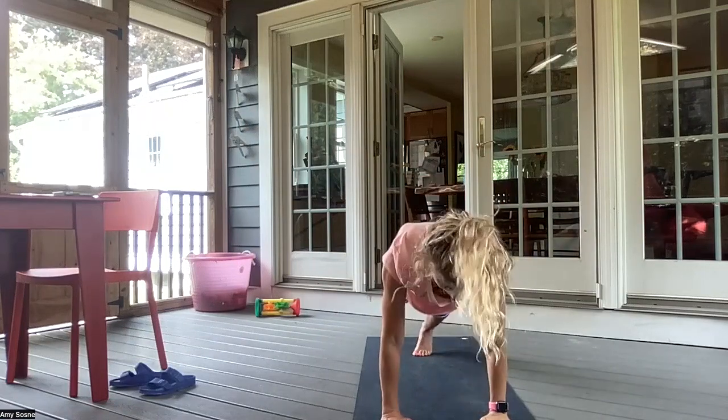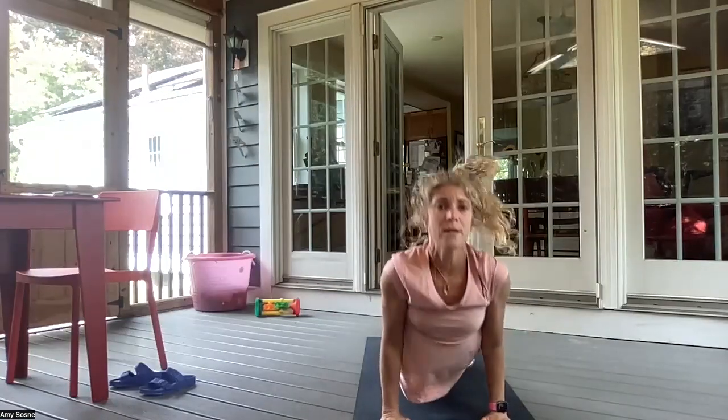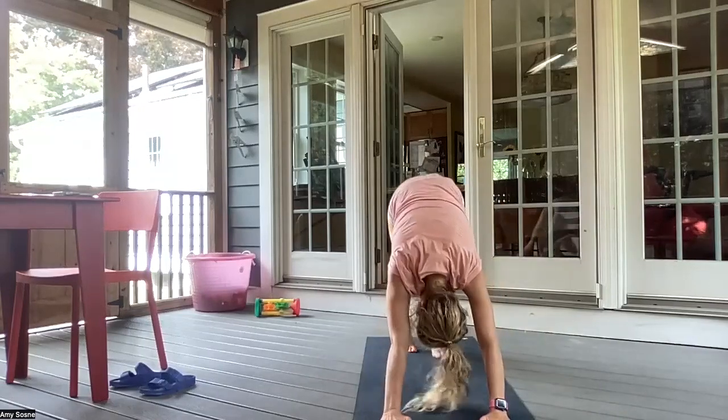Inhaling here. Exhale, opening up those arms. Straighten the right leg — triangle pose. Inhaling. Exhale, folding over that right leg. Inhale, bending the right knee. Coming back to a three-legged down dog. Inhale, forward into a three-legged plank. Exhale, chaturanga. Inhale, up dog. And exhale, downward facing dog.